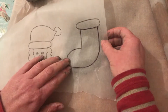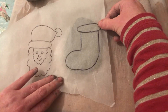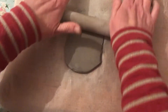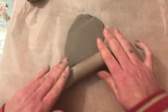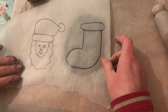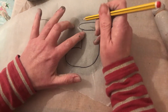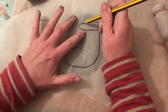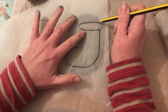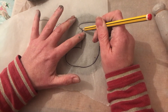Let me see if my stocking will fit on. Just about, maybe a little bit more rolling. Okay, so I'm just going to place my stocking template on top. That's perfect. You could use a sharp tool but I've got a pencil, and I'm going to carefully mark around where I want my stocking to be.